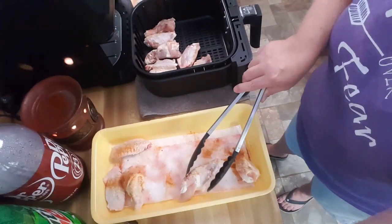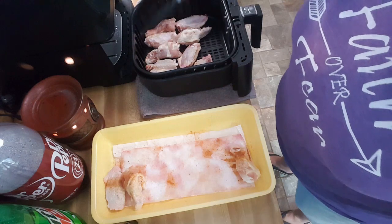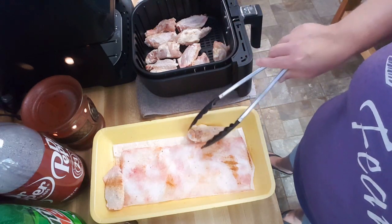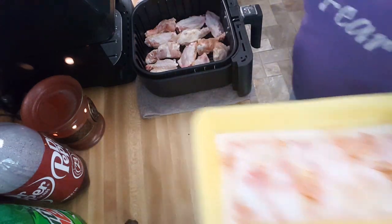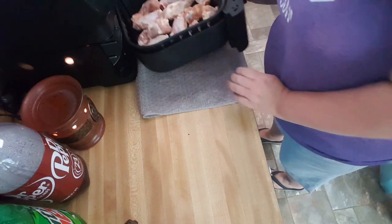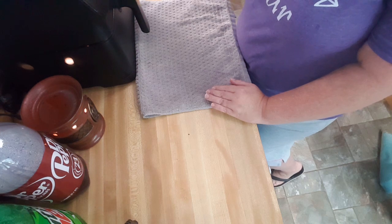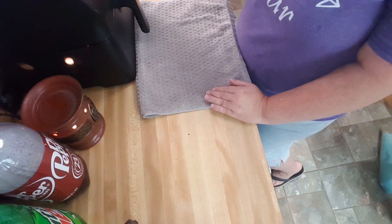I'm putting them in the air fryer now. I'm going to stick these back in and set it at 380 for 25 minutes, and about halfway through we'll give it a good shake.